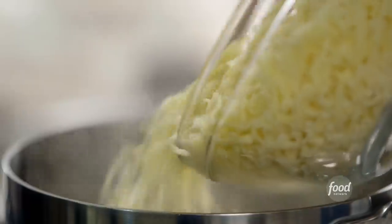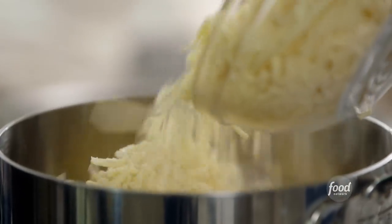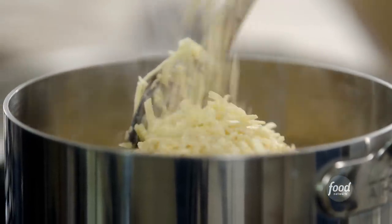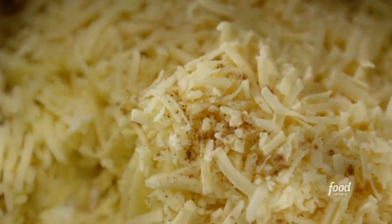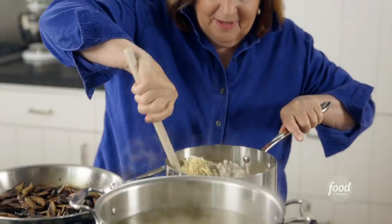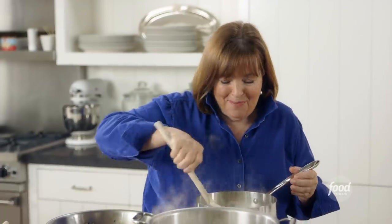Now I'm going to add lots of cheese. I've got four cups of Gruyere and three cups of grated extra-sharp cheddar, and then lots of seasonings — just a sprinkling of nutmeg, two tablespoons of salt, and lots of pepper. I'm just going to stir this in. This smells good, it looks good. This is like classic comfort food, all dressed up for a party.